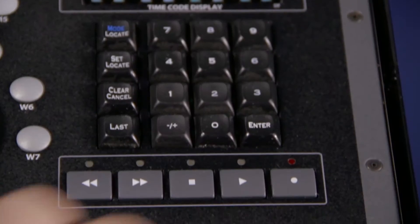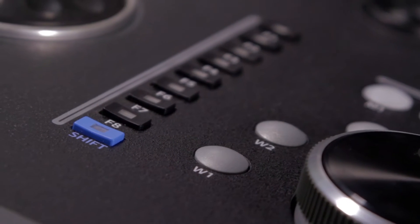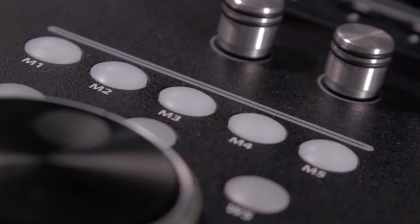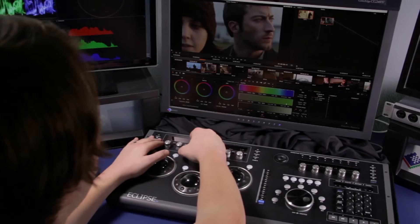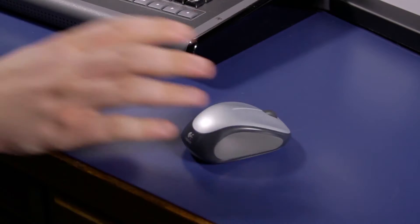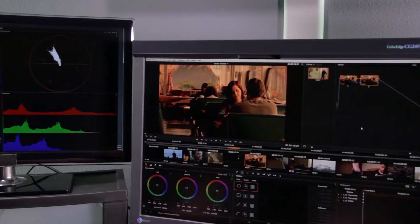The unit also includes a timecode display and keypad, jog and shuttle wheels, and an array of buttons that access some of the most important controls in Resolve. Using the Eclipse feels great. The track balls and knobs are sturdy, sensitive, and well-placed. Nearly everything in the program can be accessed by a simple turn of a dial or a push of a button. Using the Eclipse lets you take control over your color in a tangible way. Instead of moving my mouse around and looking at the software interface for feedback, I can really feel my adjustments and concentrate on the image.